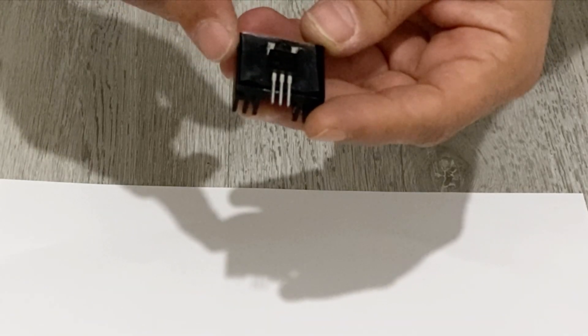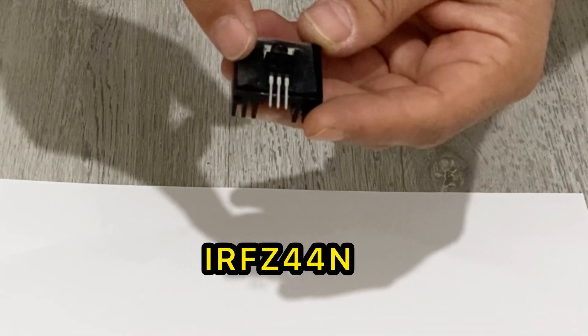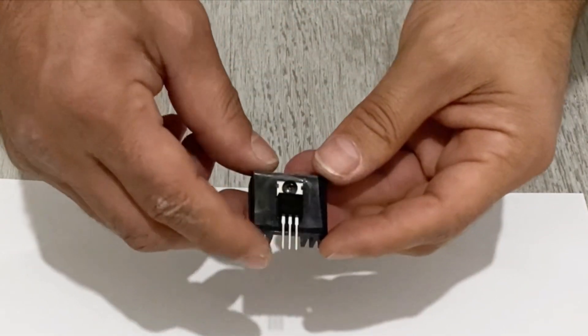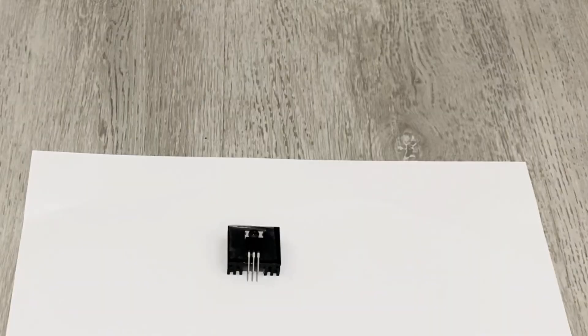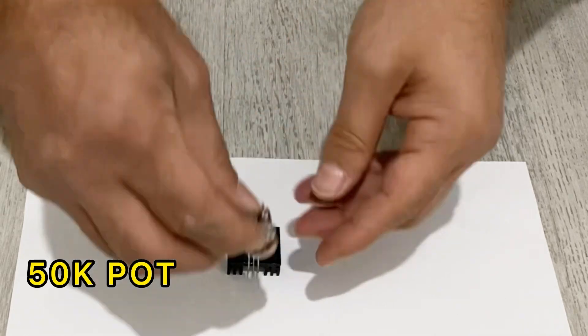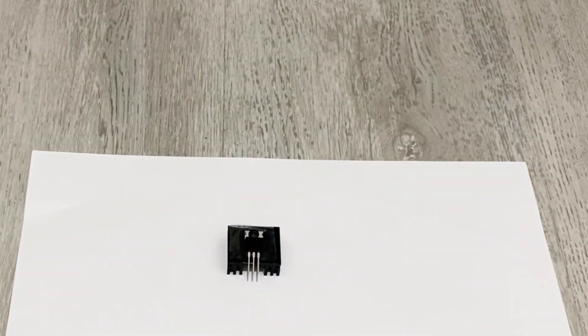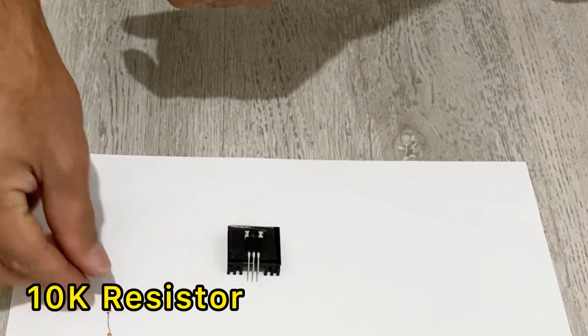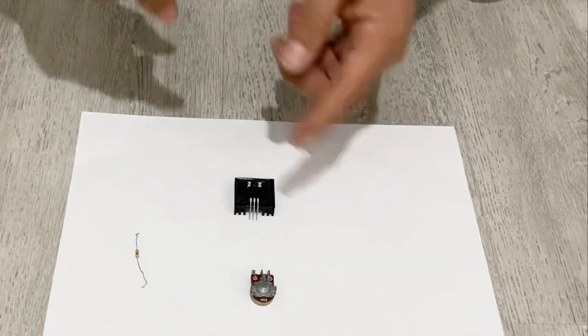Now I need a voltage regulator. I am going to make my own and I will show you step by step how to do it. For my voltage regulator I am going to use an IRF Z44N integrated unit. I also need a 50k potentiometer, a 10k resistor, and some cables of course.